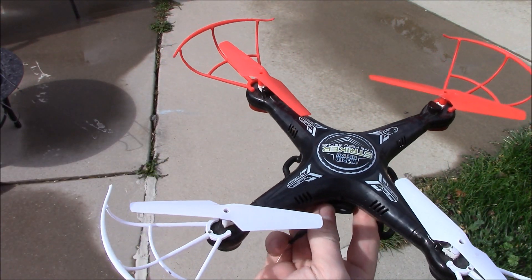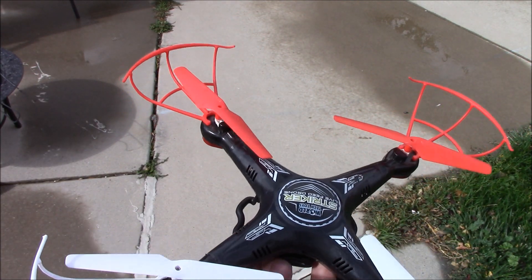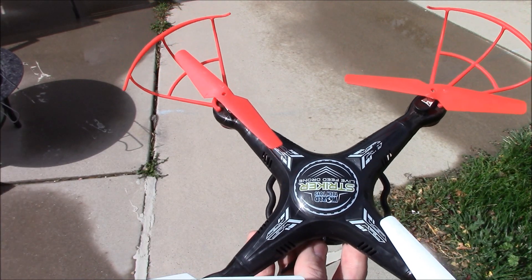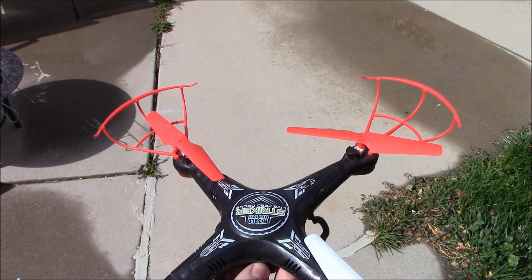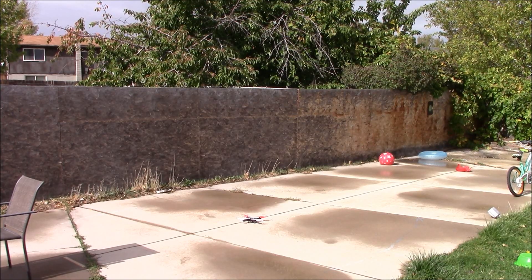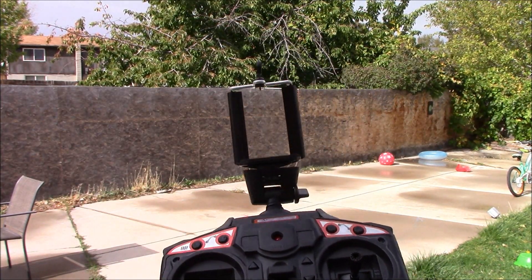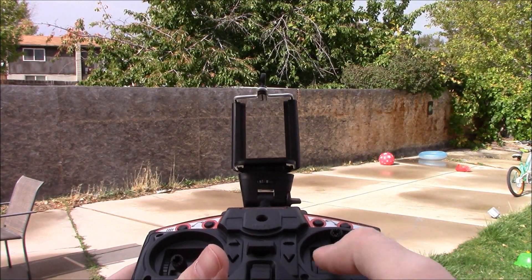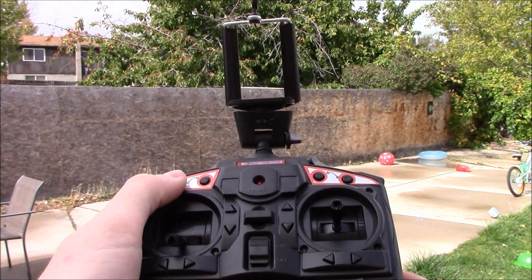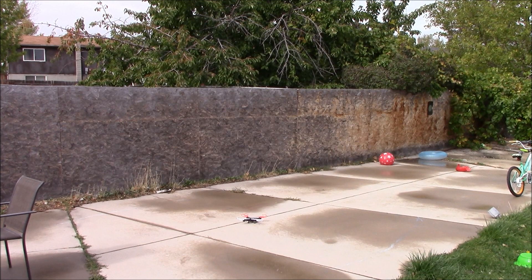Okay, we've got the remote paired up — took a couple tries. You have to flip it off and on a few times until it works. I am having issues with the Wi-Fi — it'll live stream for a minute and then it drops, so that's unfortunately something I'm still dealing with. But let's see how the thing flies. Going to do some quick maneuvers and go over the controls. Your left stick controls power up and down, and you can also rotate left and right. The right stick controls your movement in 3D space — forwards, right, left, back — in relation to the drone itself. You can press a button to switch it to orient relative to where you are. There's also a button to do flips and change speed. Let's fly.